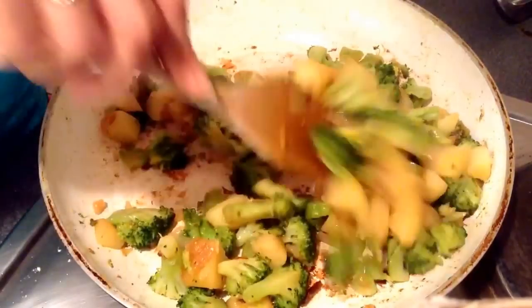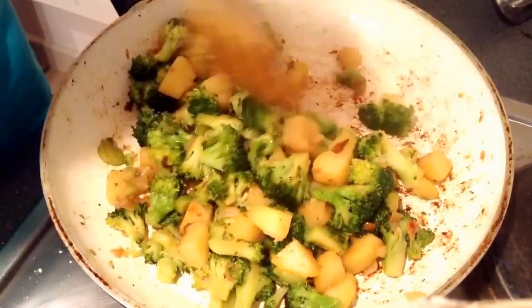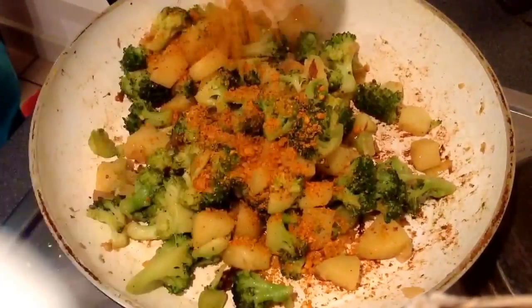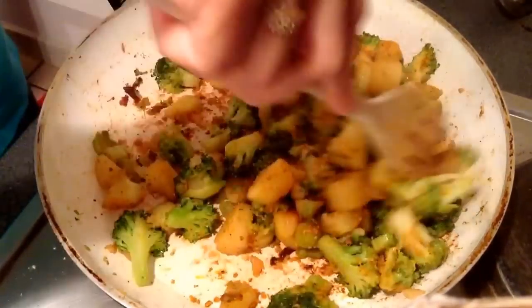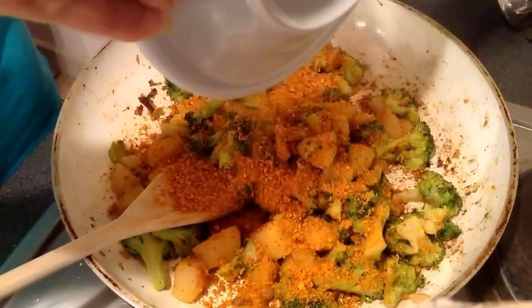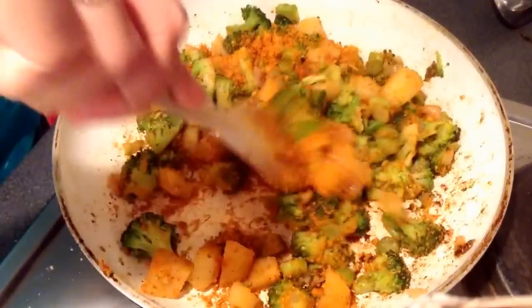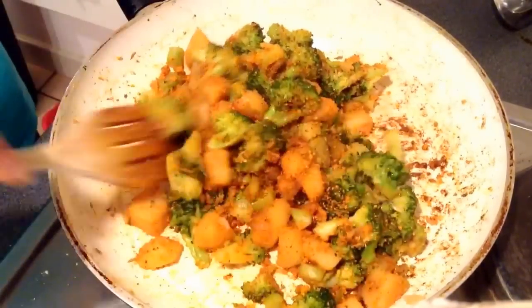Once the vegetables get cooked, you get a good aroma out of them. Once this is done, you can check with the potato. Just sprinkle the gram flour masala on it and keep mixing. After mixing it well, cover it again and cook for another five minutes so the gram flour forms a good coating on the vegetables, broccoli, and potato.